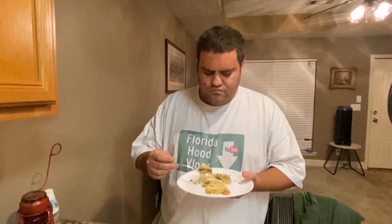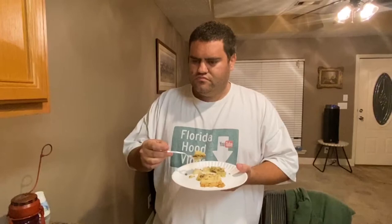Husband tastes it: 'This isn't bad — it's very hearty American.' It reminds them of the Amish restaurant they visited — that same American soul food, hearty type of taste. The texture is smooth, it goes down really easy. He'd suggest going with smaller chunks of cabbage.